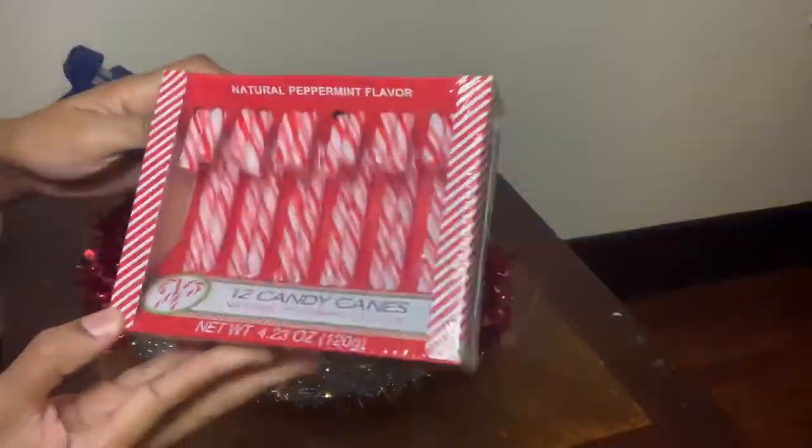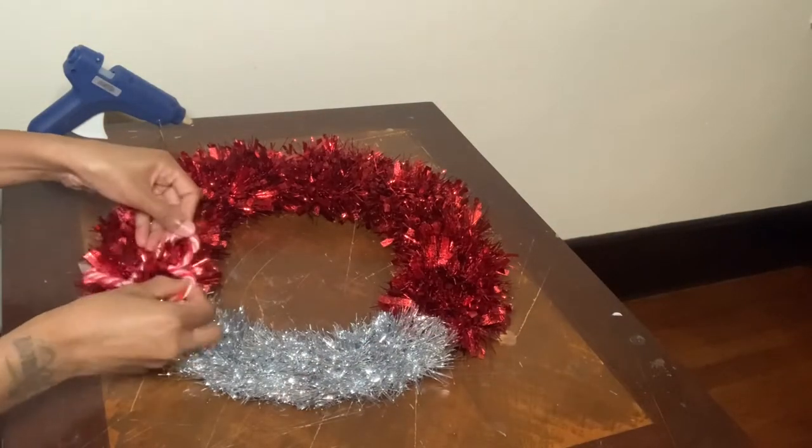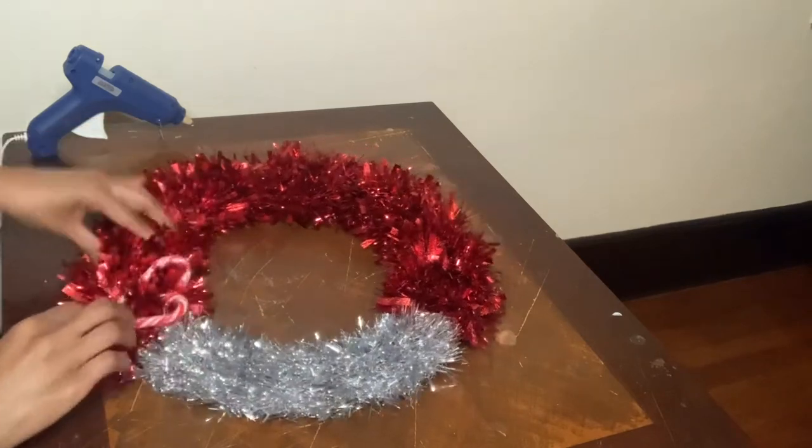Now I'm taking these candy canes and I'm just going to place them on the red part of my wreath in the shape of a heart.